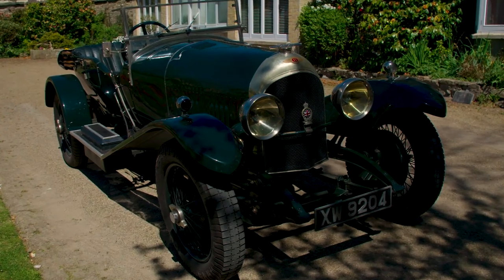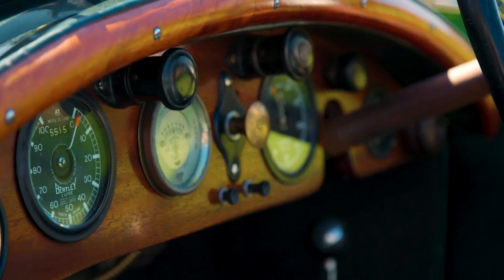They put this rather nice Van den Plas body on — it's an original Van den Plas body which had been separated from its original car. It was then refettled inside and put on this car, and that's what we have today.